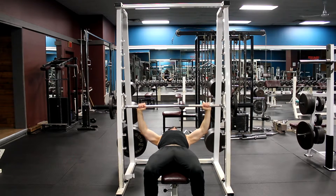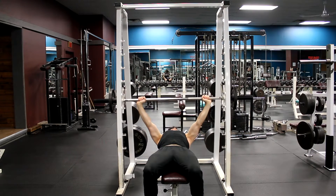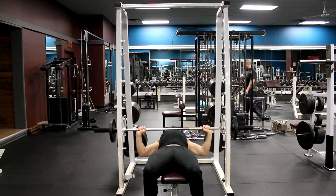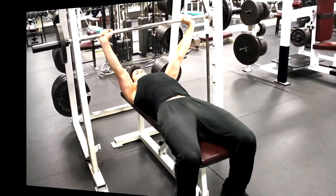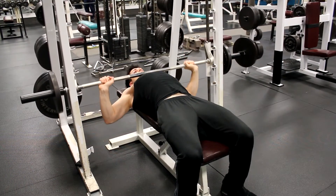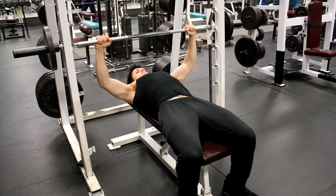Unlock the bar from the rack and raise the barbell above your body. This is your starting position. Inhale as you lower the barbell until it touches your chest, then exhale as you raise the barbell until your elbows are locked. Repeat the movement for the desired number of repetitions. When you are done, lock the bar in its original position.